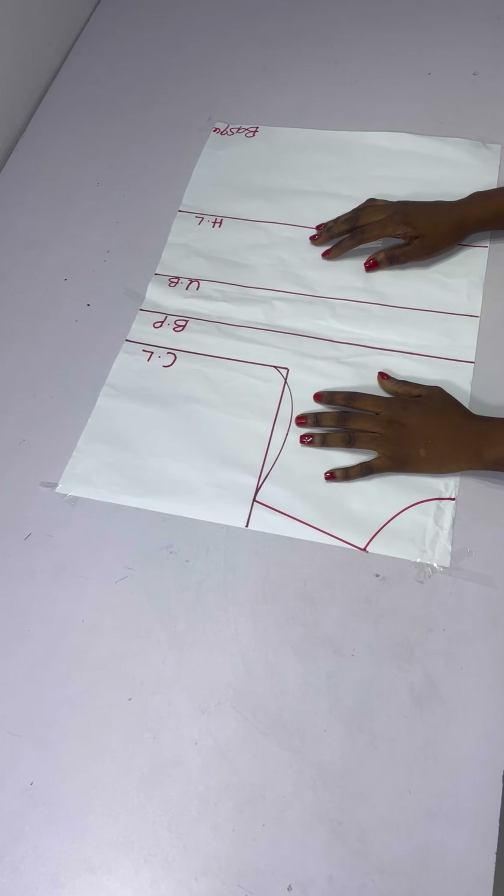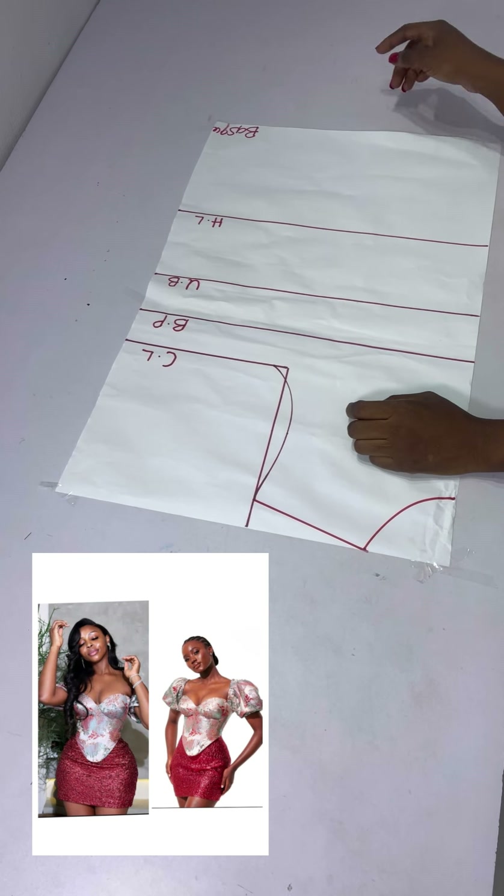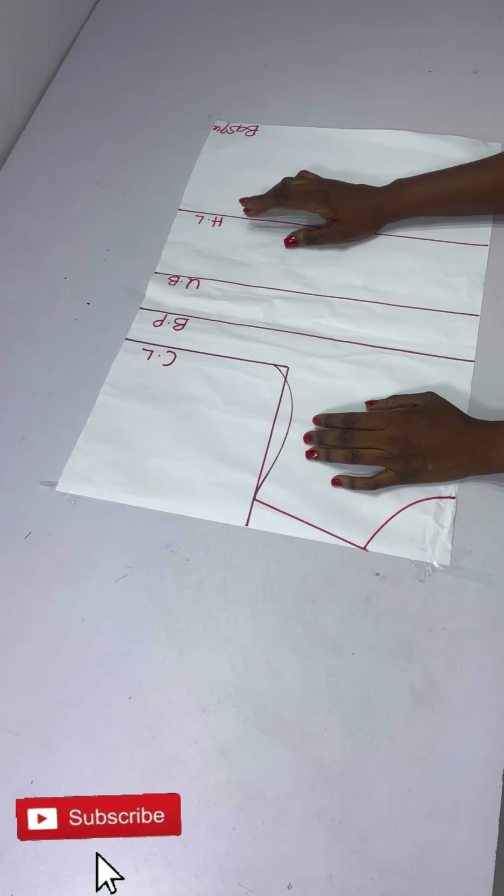Hi guys, welcome back to my channel. My name is Tessie and today we are going to be recreating this corset top. If you are yet to subscribe to the channel, please do that and let's get right into the video.